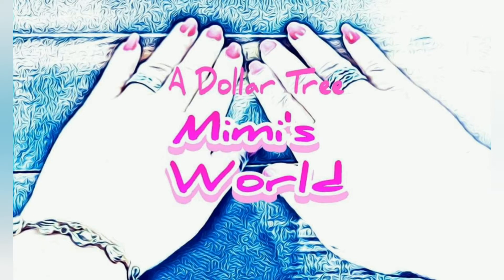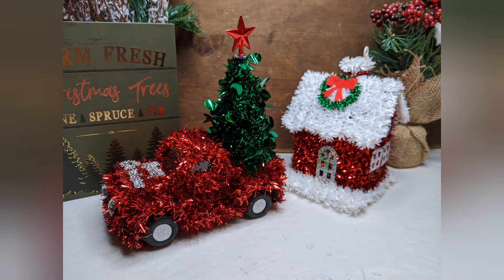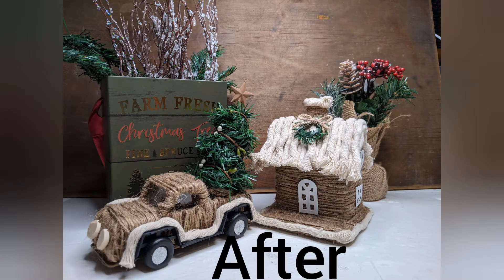Hello friends, welcome back to my channel. Today we're going to be revamping these really cute tinsel forms from the Dollar Tree — from this to this.